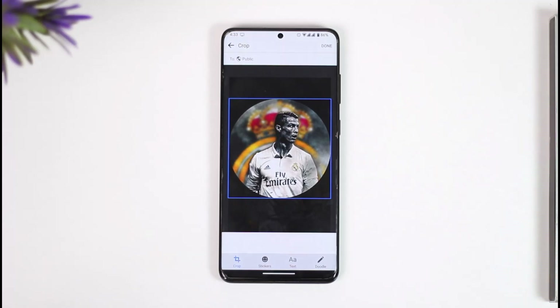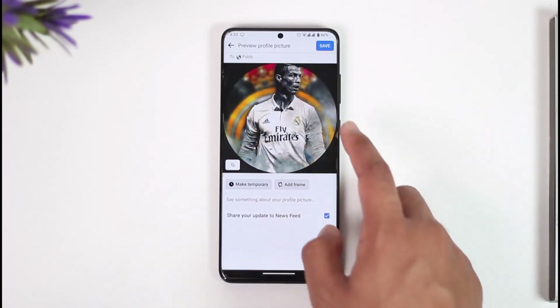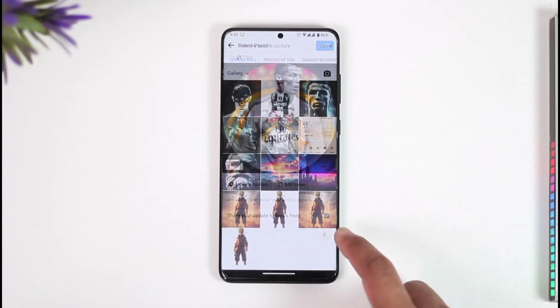If you'd like to leave it as is, you can just tap the save option directly from this page. Just remember that cropping is necessary — if you do not meet the expected aspect ratio, you will not be able to proceed.